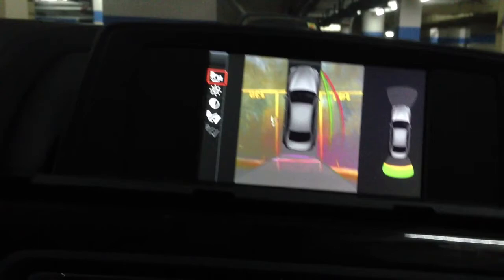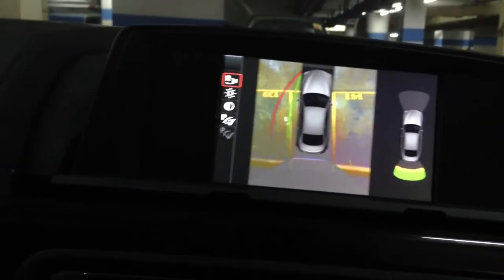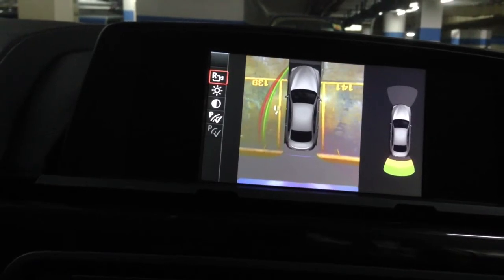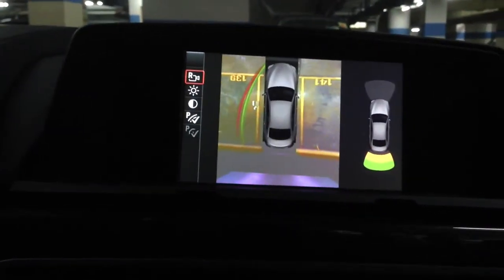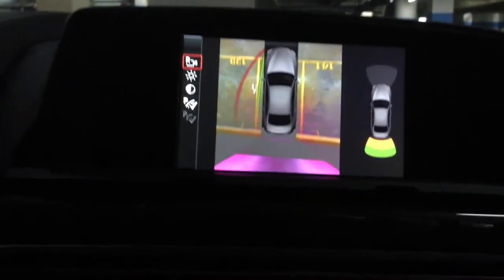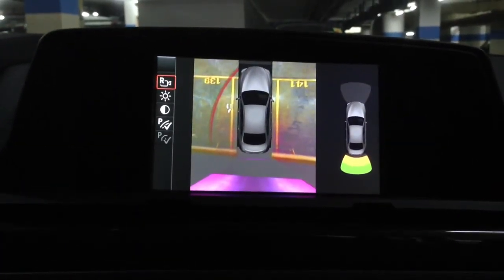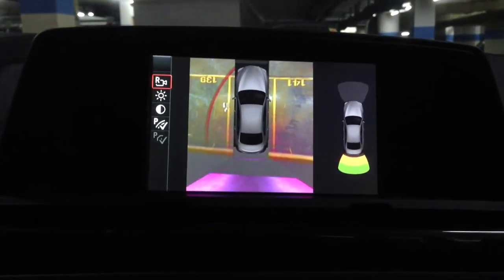You can adjust accordingly when you go inside. That's it. Thank you for watching. Bye-bye.